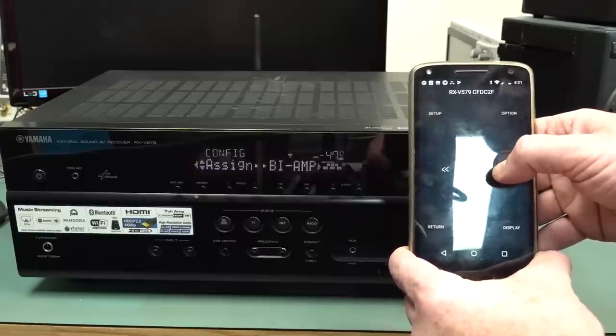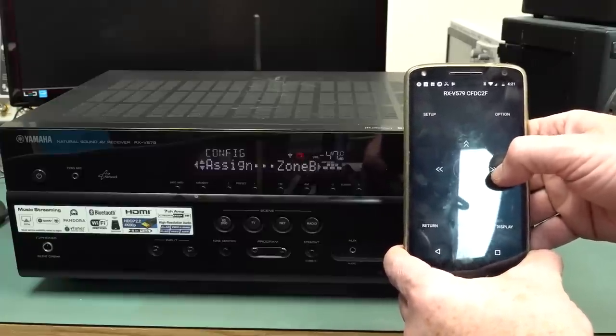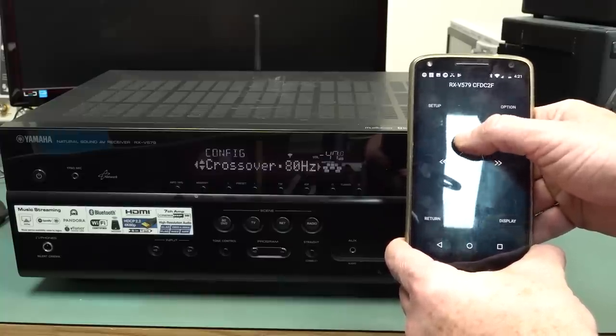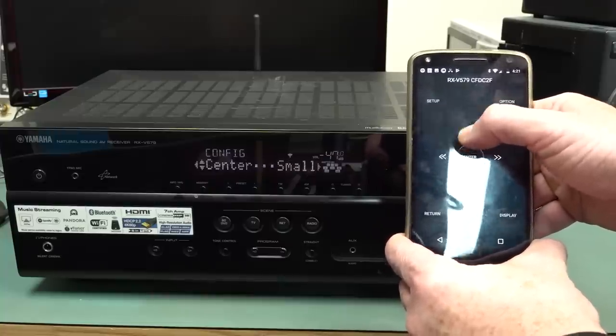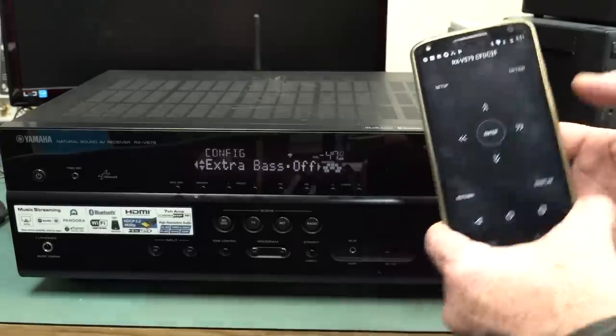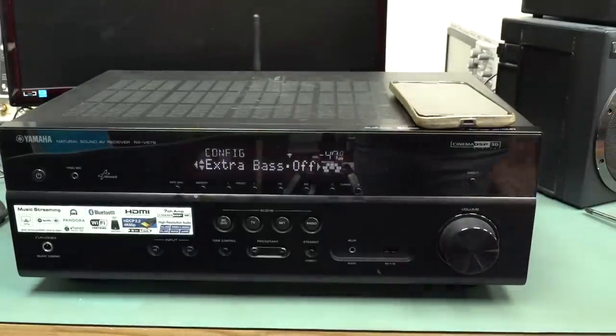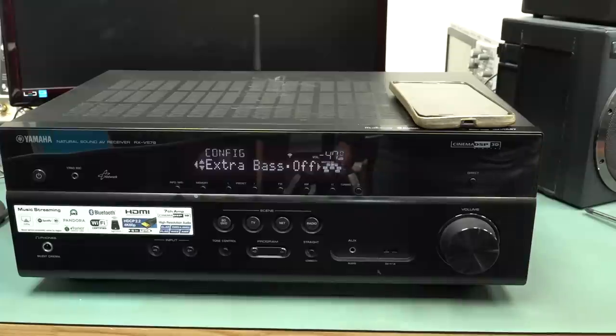Zone, basic, bi-amplified, front extra bass, phase, crossover frequency, surround — all that sort of stuff. So this thing looks to be 100% operational, all seven channels. The HDMI — I haven't extensively tested all the HDMI channels, but the HDMI works. HDMI 1 switches through to the output.